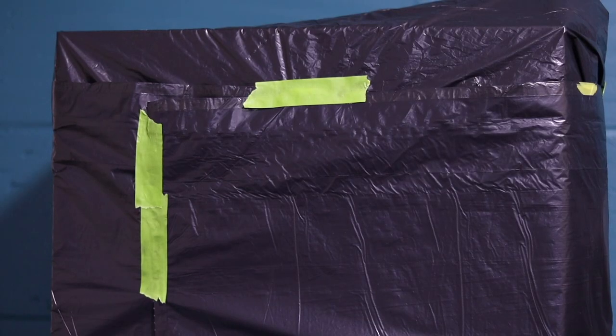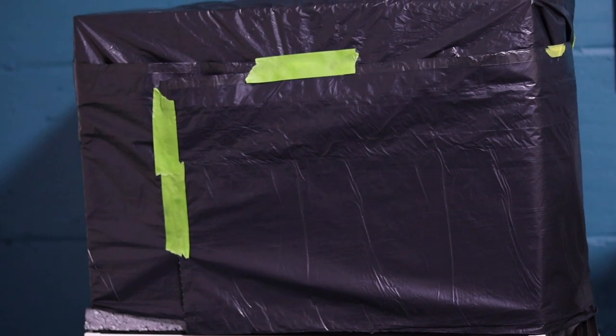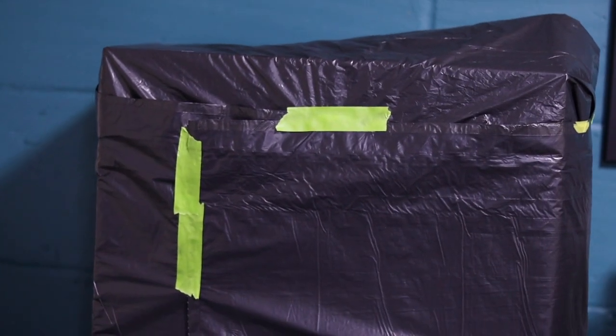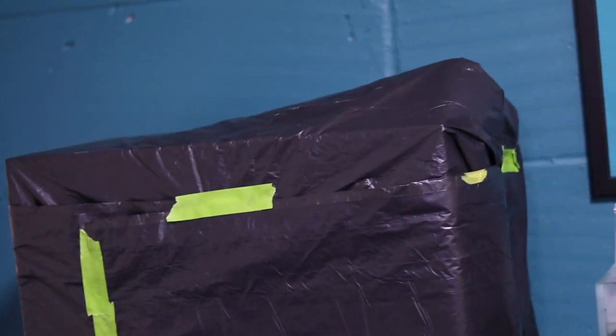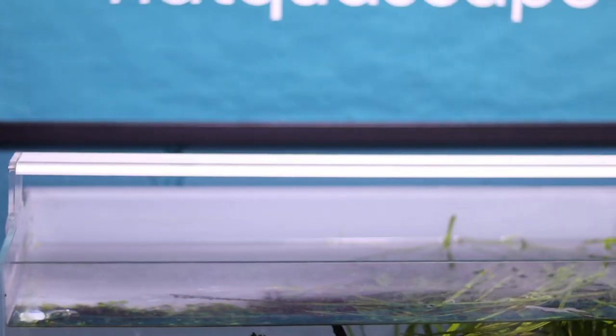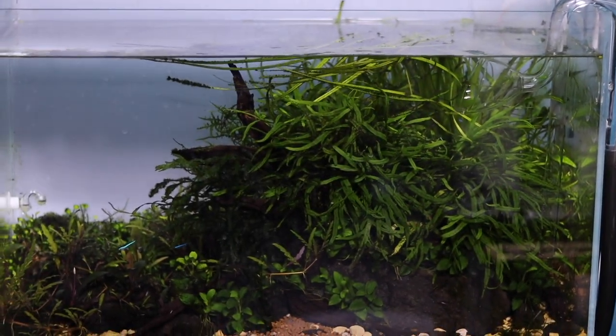A large water change has been done. This tank is now sealed up — I've just put some black waste disposal bags around it and some green tape to tape it all together. I've made sure there are no areas where light can penetrate through the tank, because I've got the ADA 60P next to it, which could do with a blackout as well.